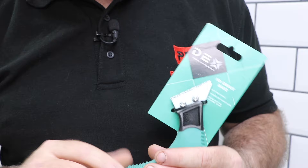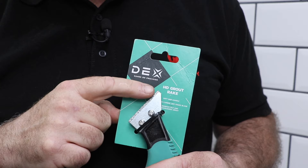A grout rake is designed to be thin enough to fit between the tiles and has a hard serrated edge which rips through the grout. Obviously, when you're doing this there are small bits of grout being pulled out between the tiles that can potentially fly in any direction, so make sure you wear eye protection just in case, and I would also advise wearing gloves as well.